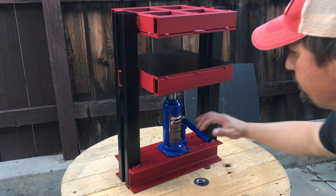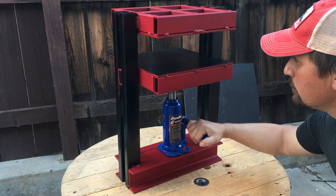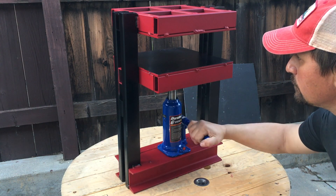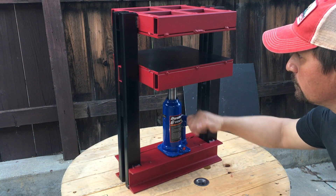I have here a hydraulic press that I made. I've been wanting to make a press like this for a while. I've had some projects that I've wanted to do, so I put some sketches together and came up with this.